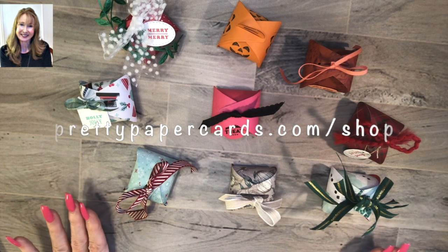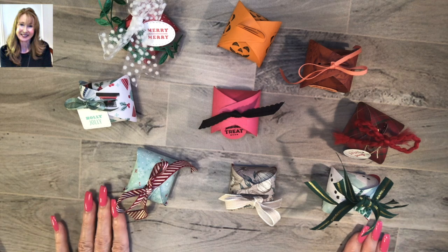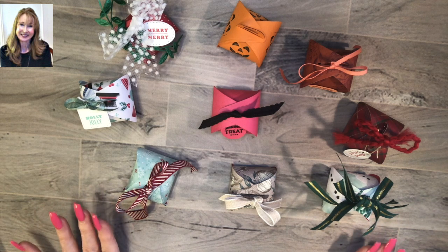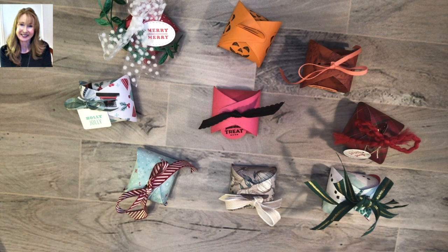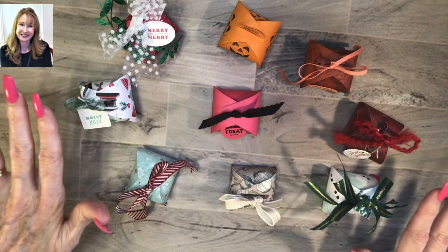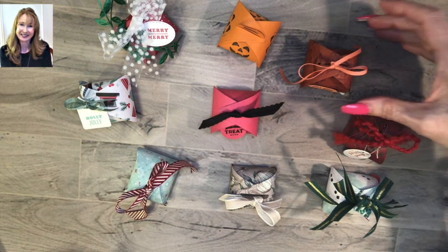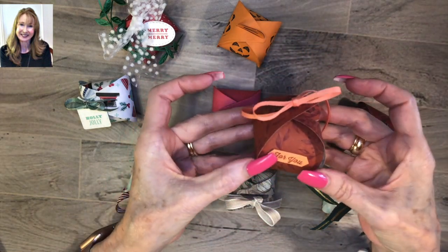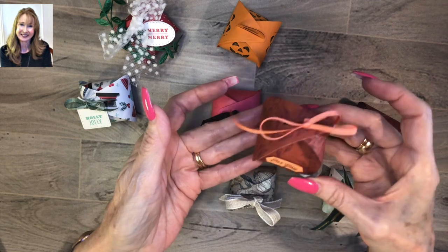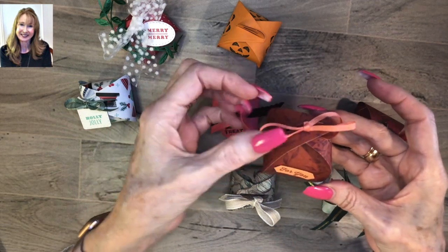These are the mini curvy keepsake boxes. Stampin' Up! last year had, for a couple of years, a larger curvy keepsake box and they've come out with these little tiny ones. I have an array of them here that I want to show you. This one is for fall and it's done with our Gather Together designer series paper and a pretty little bow.